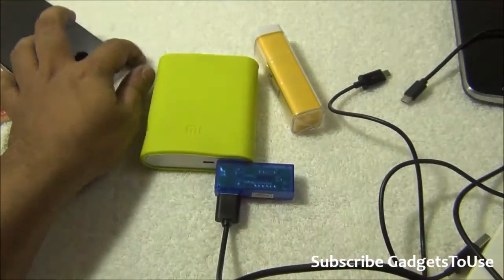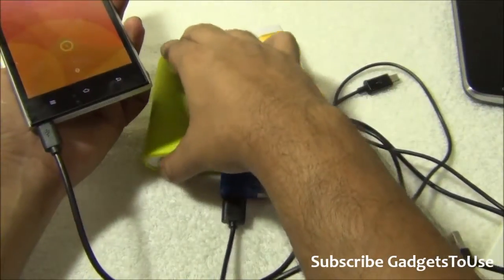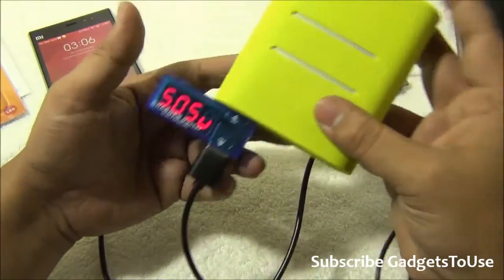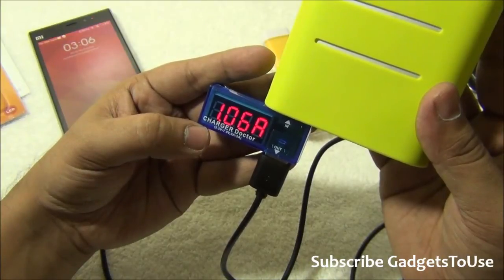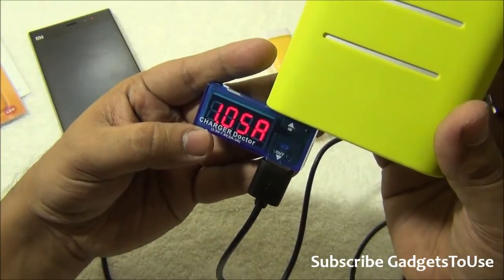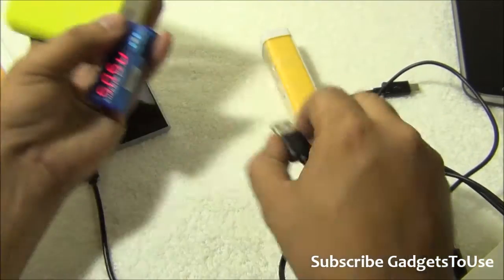Let me connect this cable to the phone and start charging. Once I press the button, it starts charging. You can see the voltage on this device is 5.01, which is good, and the current is 1.05 to 1.06 ampere, which is also good. Now let me change the cable.